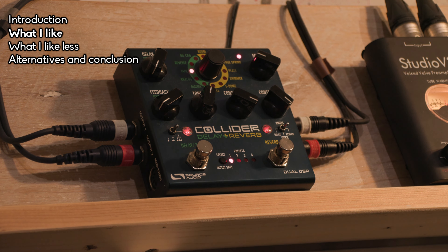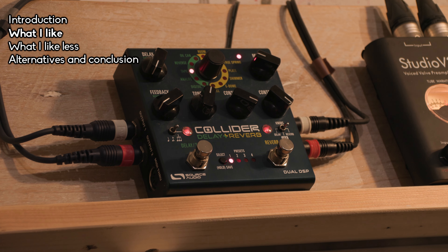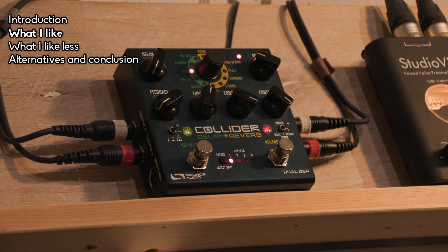So that's the first thing I like about this pedal — it sounds good. Now that's not a technical term, and it's very much up to you whether you're into this kind of reverb sound, but I really love it. So that's my first point.